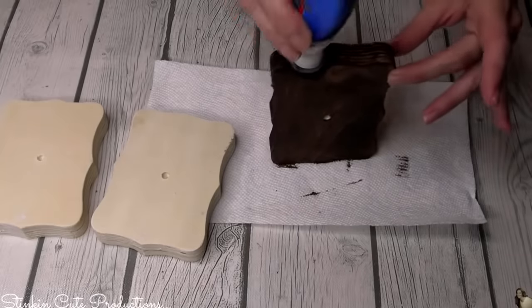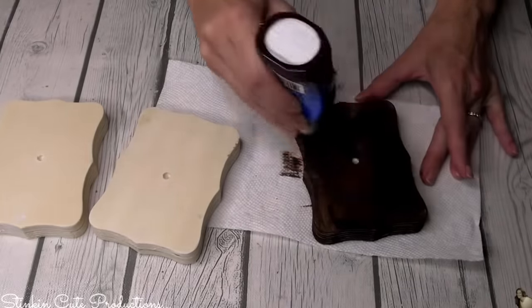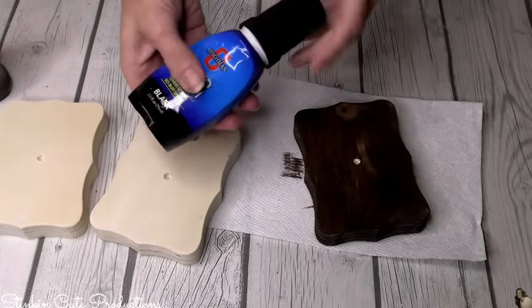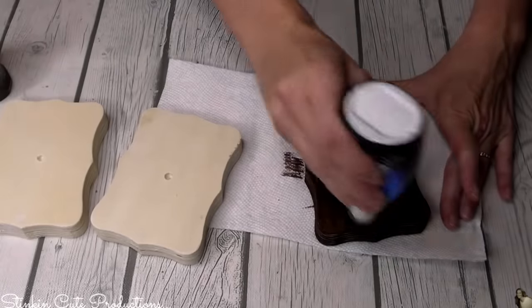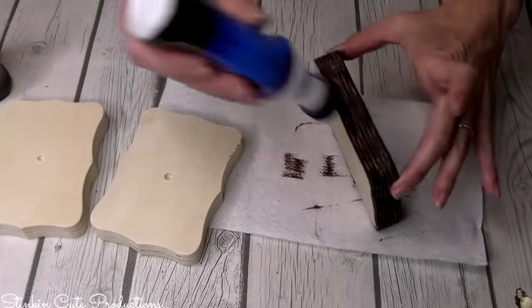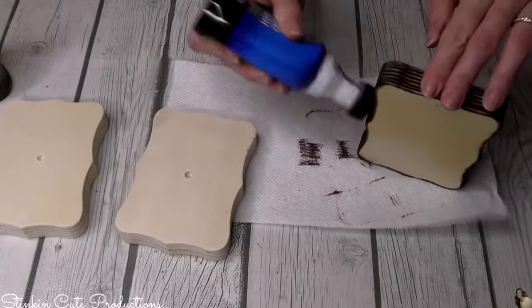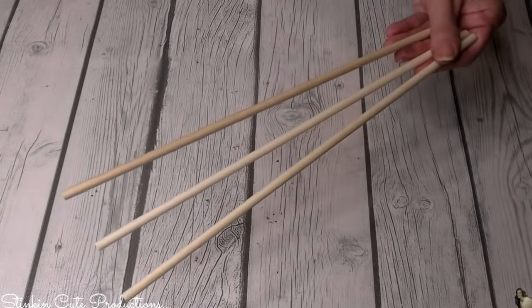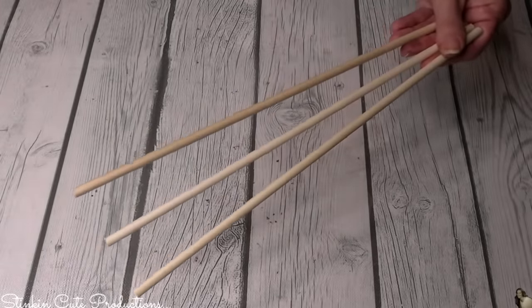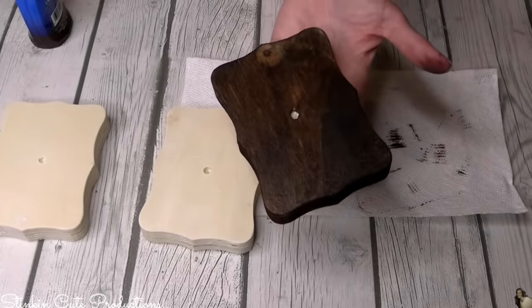Once I've got the brown shoe polish on my wood and it dries, it kind of dries with an orangish-red undertone that I don't much care for. So by taking some black shoe polish and going over the brown, it deepens and darkens that brown, giving me a beautiful walnut brown that I love. I'm going to do this to all three of my wood blocks and to the three dowels because I am doing three trees. Look at how gorgeous that brown is using shoe polish of all things.